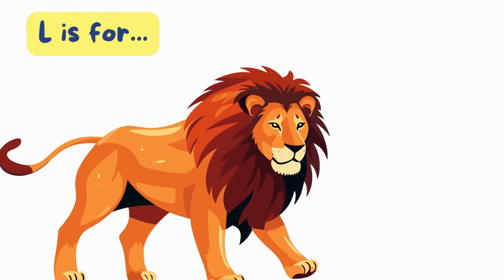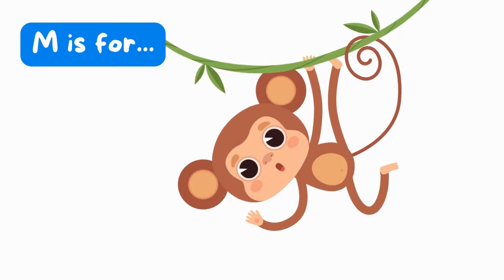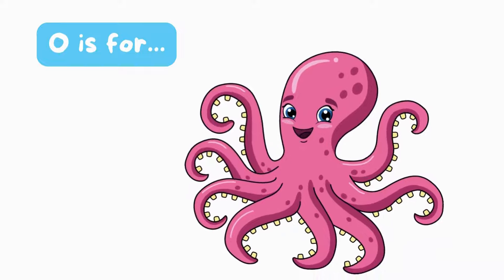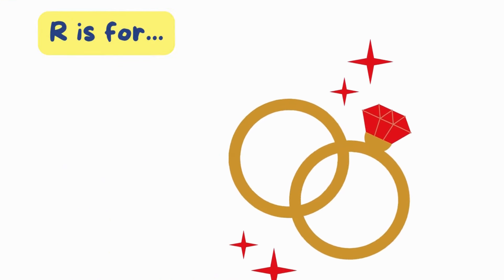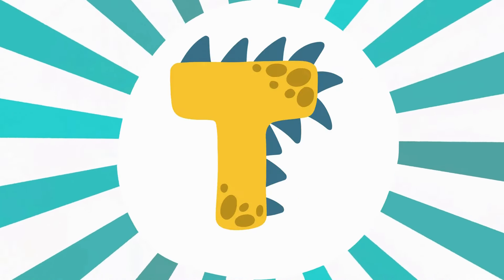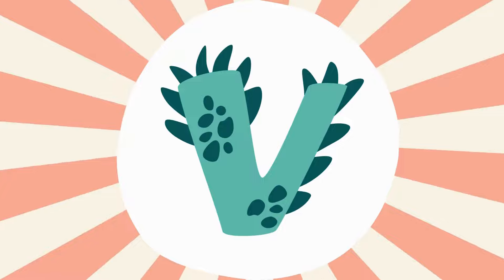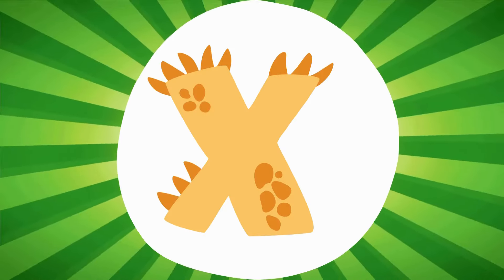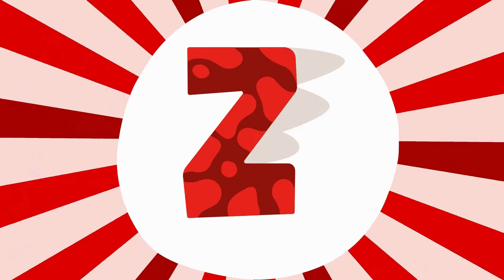L is for Lion. L, lion. M is for Monkey. M, monkey. N is for Nose. N-N-nose. O is for Octopus. O-O-octopus. P is for Pig. P-P-pig. Q is for Question. Q-Q-question. R is for Ring. Ring. S is for Sun. Sun. T is for Ten. T-T-ten. U is for Umbrella. U-U-umbrella. V is for Van. V-V-van. W is for Watch. W-watch. X is for Box. X-X-box. Y is for Yellow. Y-Y-yellow. Z is for Zoo.